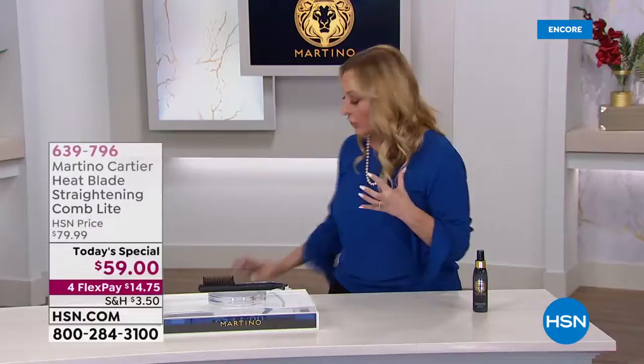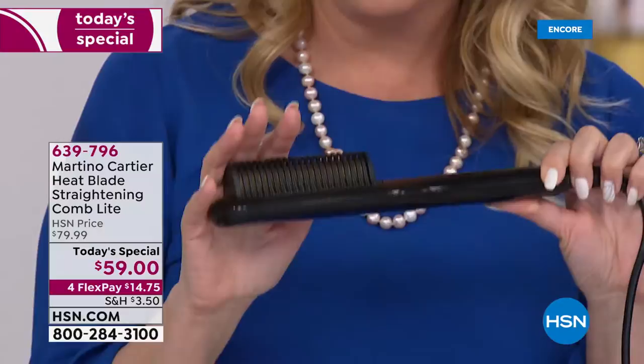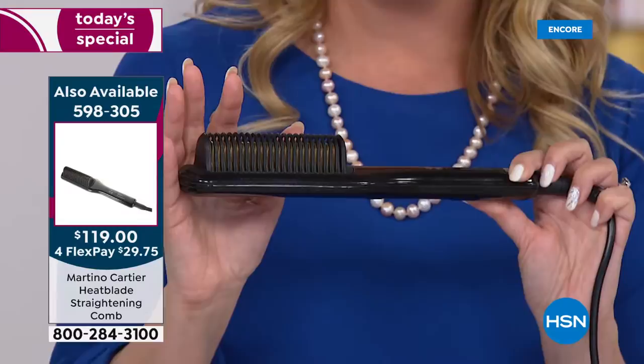If you have longer hair, we do have the big guy available on hsn.com. We launched it and everybody loved it. This is for really long hair — there is a larger one. The one we have today is perfect for travel, short hair, medium hair, and beards for guys. But if you happen to be one of those gals with long hair, we do have this available for $119. The item number is 598305, with four flex pay of $29.75.